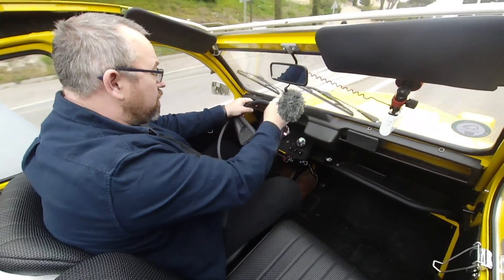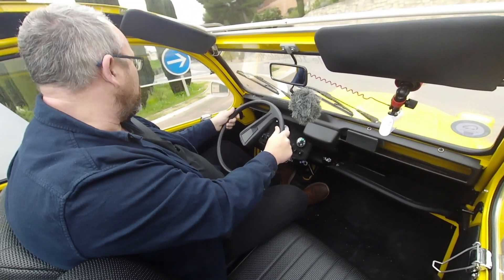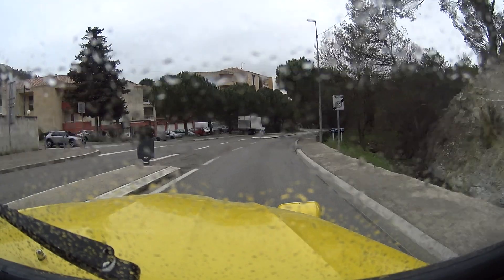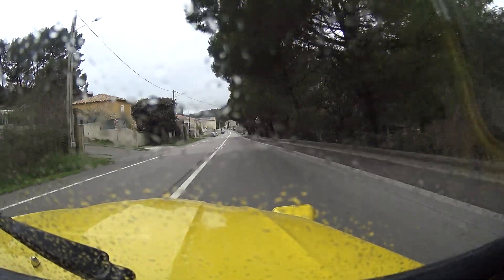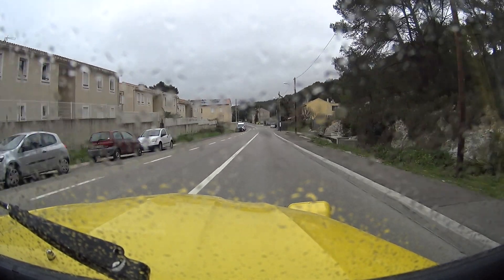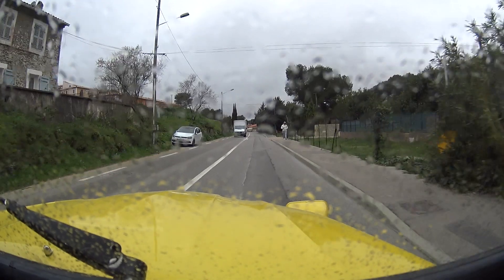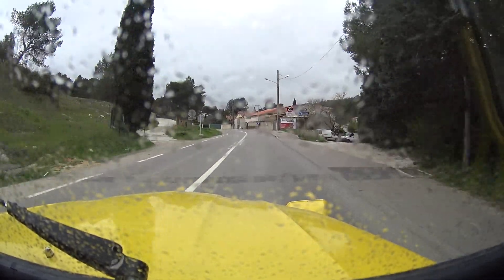I'm still in fourth gear going down to 20 kilometres, going around this roundabout, and the car's not shaking — it's in fourth because the electric motor's got the torque and it's pulled away. Like all electric cars, it's got regenerative braking — regen — and when you take your foot off the gas going downhill, the electric motor turns into a generator and puts power back into the battery. It doesn't put it back as fast as I'm using it, but it does put a bit back. We've got 90 percent now and we'll probably gain one or two percent more by the bottom.